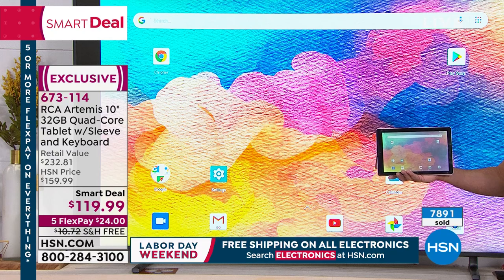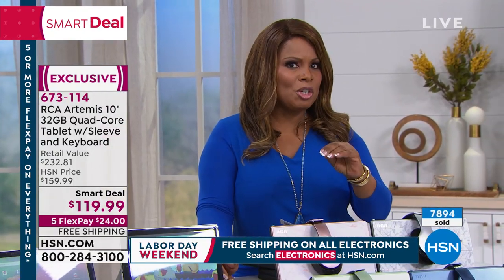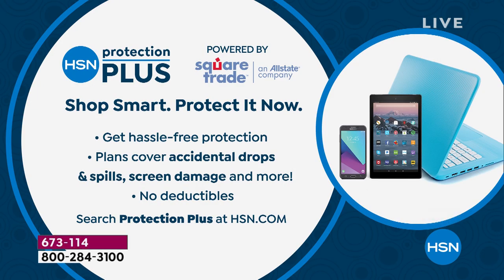A smart deal is as good as a Today's Special but it's only offered for a limited time. So if you want the smart deal, go ahead and order it. I also want to remind everybody about our HSN Protection Plus — RCA is a global brand, but peace of mind is important. With a tablet you're going to be traveling with, Protection Plus protects you against accidental damage. Even if you drop your tablet and crack the screen, they'll cover the cost.